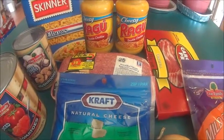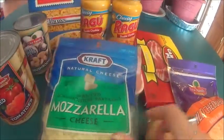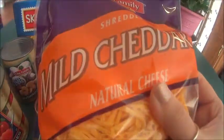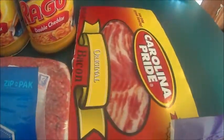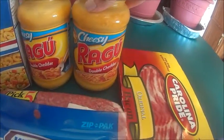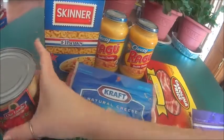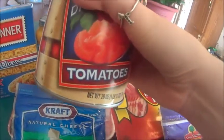All you're going to need to make this is ground beef, mozzarella cheese, cheddar cheese, bacon, an onion, two jars of double cheddar cheese sauce, a box of elbow macaroni, a can of mushrooms, and a can of diced tomatoes.